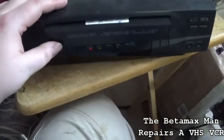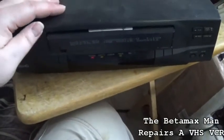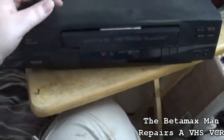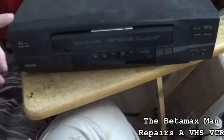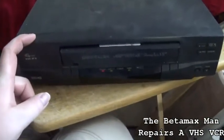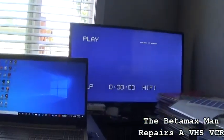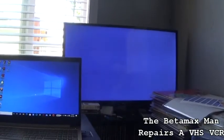This VCR is special to me because it came from a very good family friend — just a really good person. He bought a new VHS machine and said this one didn't work, but when I got it, it did work. It's been in storage for the last six or seven years. I used it shortly before putting it in storage, but we now have an issue. The audio is severely distorted.